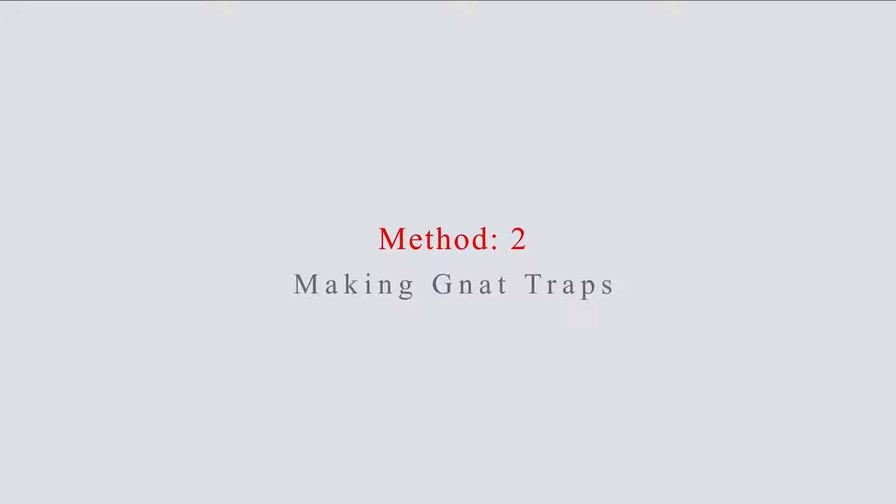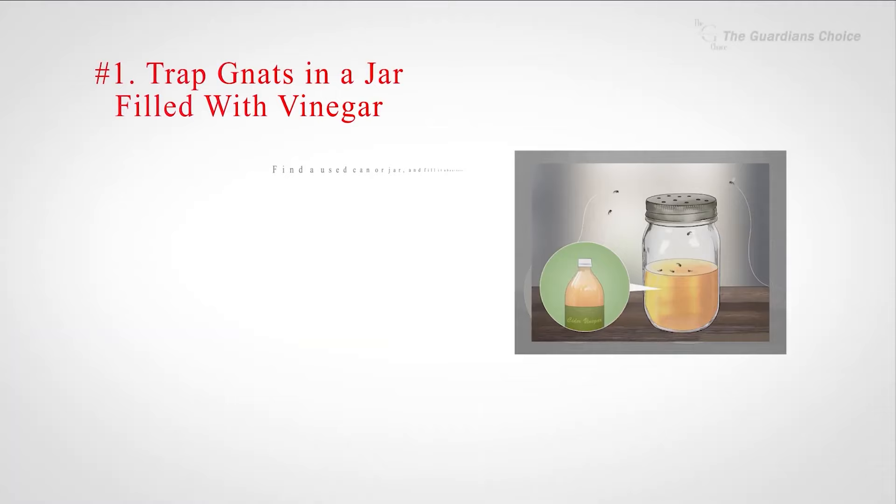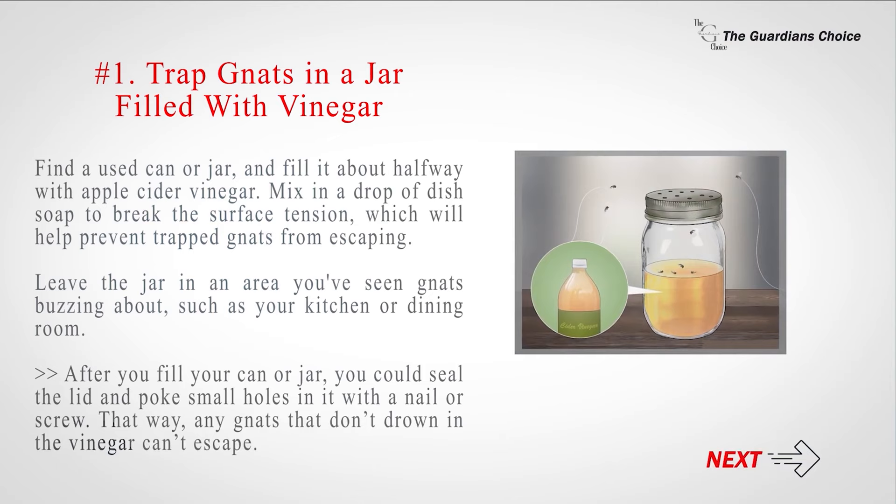Method 2: Making gnat traps. Number 1: Trap gnats in a jar filled with vinegar.